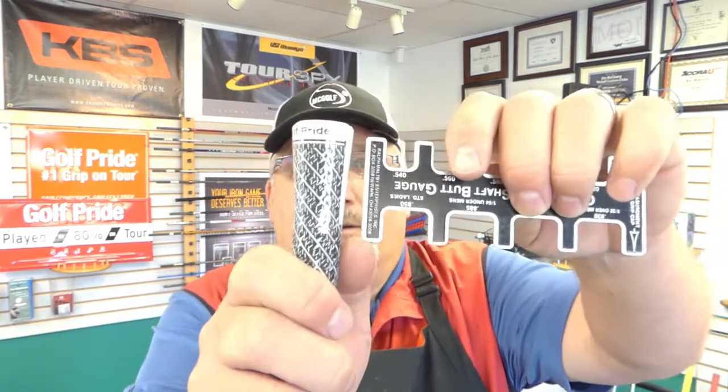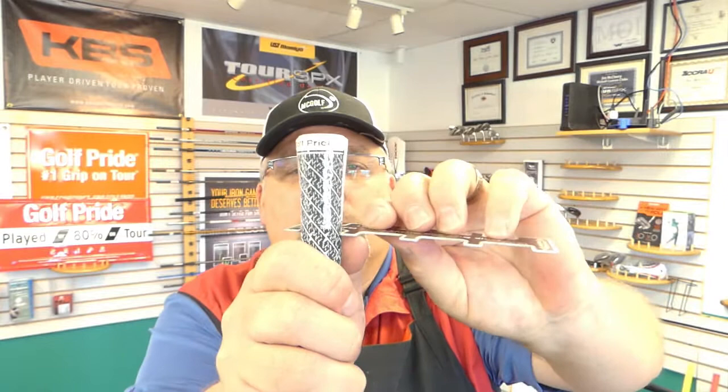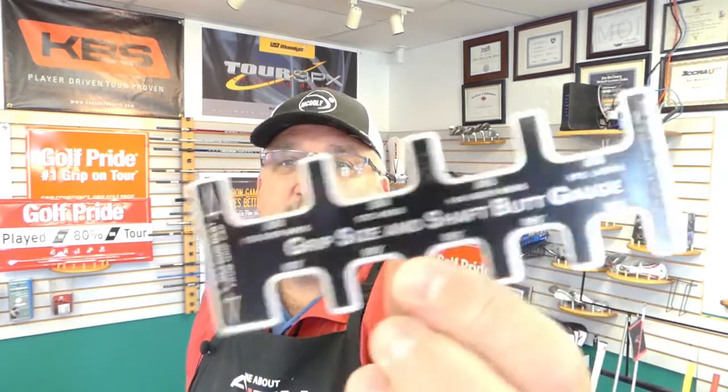Now, how much is that? A standard grip would be like a .900 — I'm not making this up, .900. The next size up would add .150, so you'd be at .105. To get there, a roll of tape typically adds a .070 when you wrap it around the shaft, so you want two rolls of tape to get to the next size up.